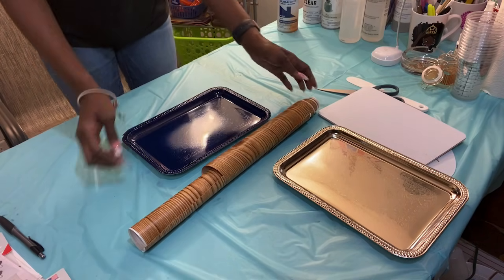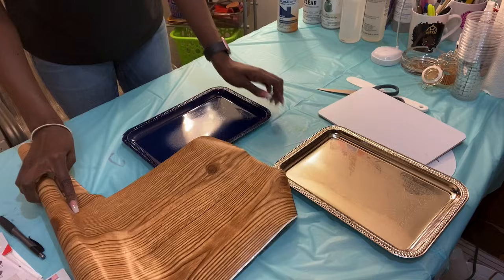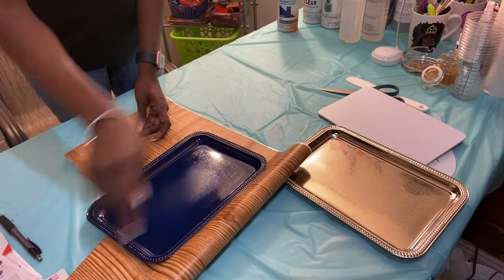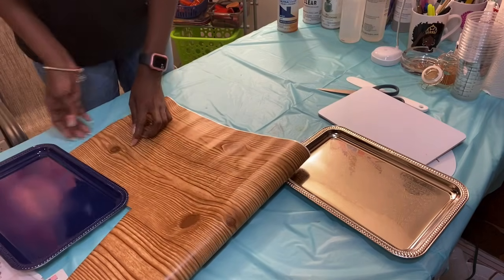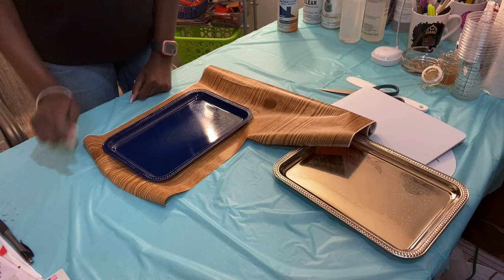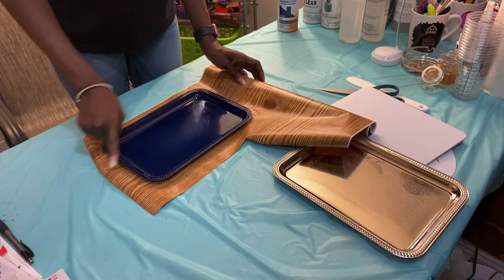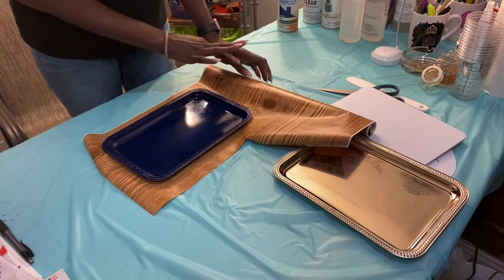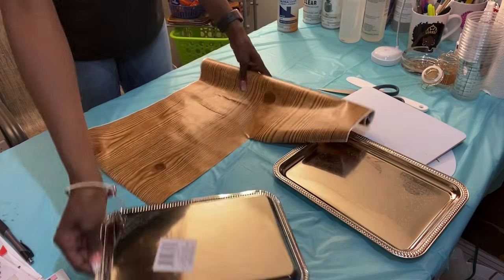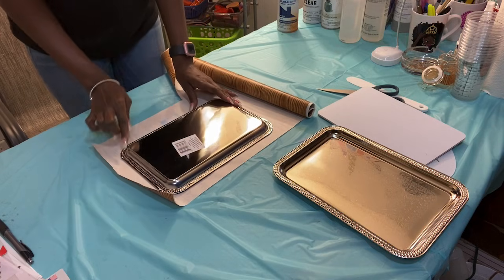One thing you need to pay attention to: the wood grain has a pattern. You determine which way you want your tray to go. If you want your pattern to go top to bottom, cut this way. If you want your wood grain to go left to right, turn your contact paper and cut this way. For this demonstration, I am going to cut my wood grain long ways, left to right. I am going to use one of my templates. You can also turn the template upside down on your contact paper and trace around it.